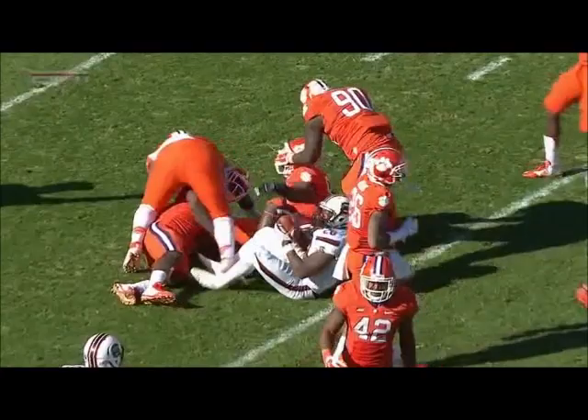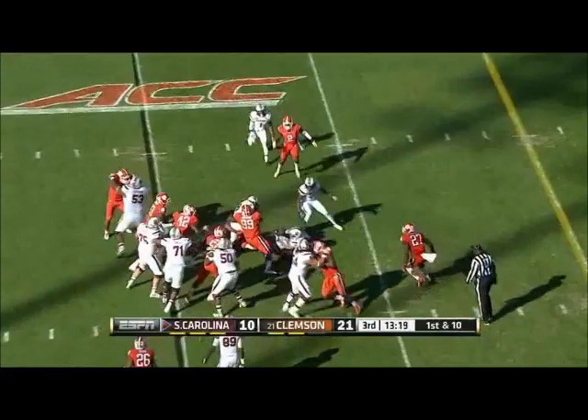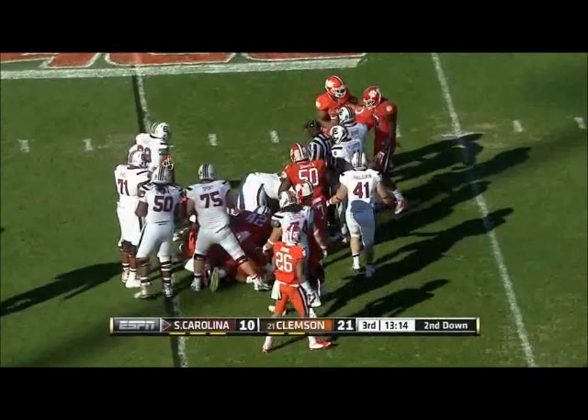After the first Clemson three-and-out of the ballgame, South Carolina looks to take advantage, and it's Mike Davis on the carry. Gain of two on the play.